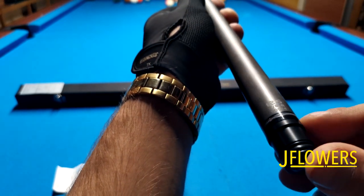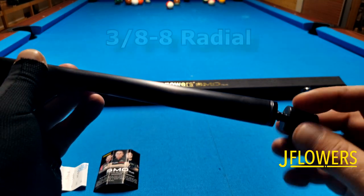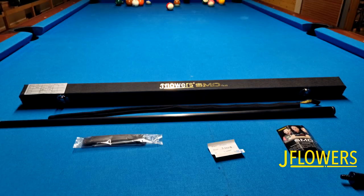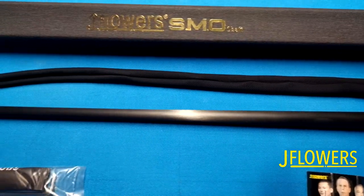It's also possible to purchase three different shafts from JFlowers: Classic, Crown, and SMO. The Crown version should be a somewhat better version than the Classic, and I think it comes with the Kamui medium tip by default. The Classic shaft comes with the Mori medium tip.